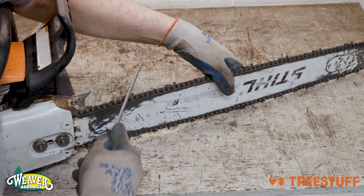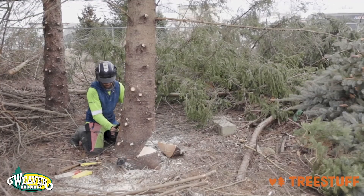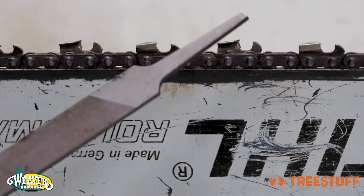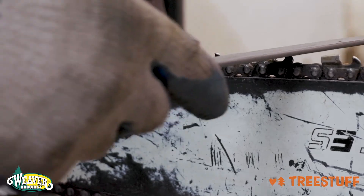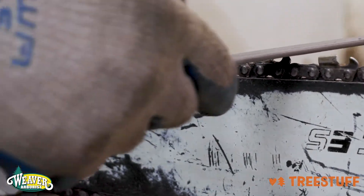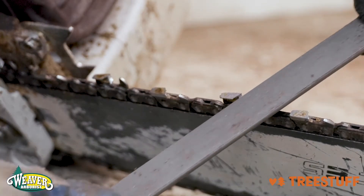After you are done sharpening all the teeth on your chain, pay attention to how fast or slow your chainsaw cuts. If it is still slow, you may need to shorten the height of the raker. If so, take three or four strokes off each raker using a flat file. As you shorten each raker, make sure your strokes are in the same direction as the tooth.